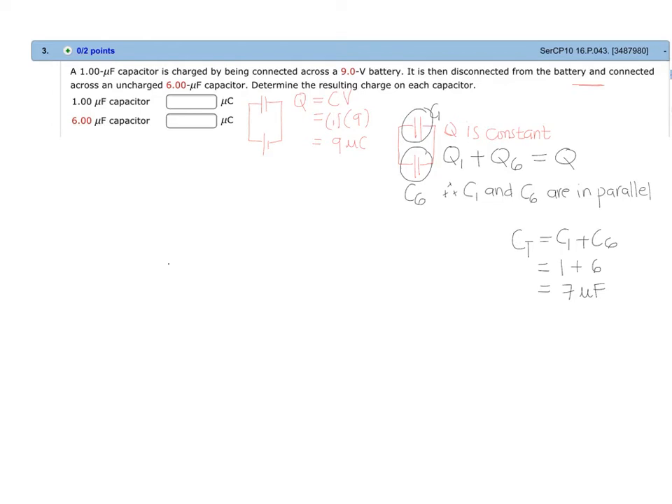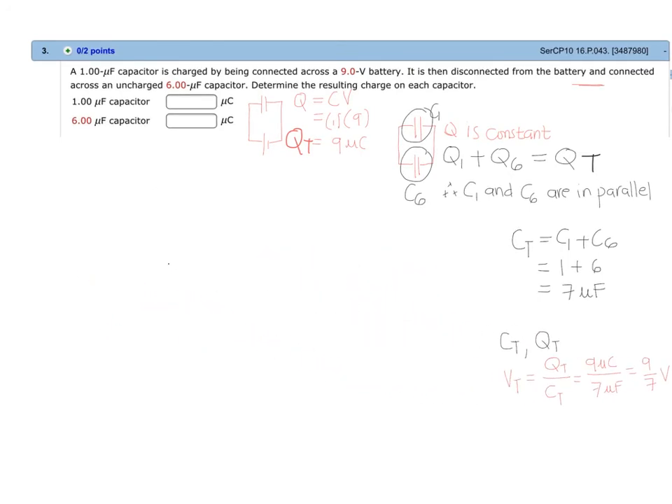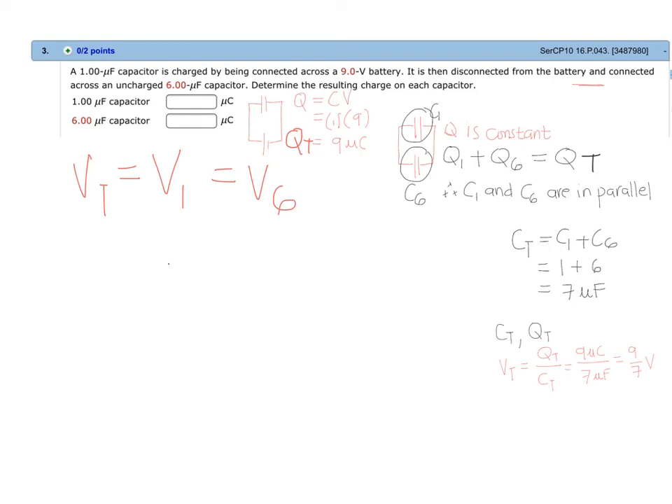Now that we have C_T and Q_T, we can solve for V_T by dividing the total charge Q_T by the total capacitance C_T. That is nine microcoulombs divided by seven microfarads, which gives us nine-sevenths volts. Remember that when capacitors are connected in parallel, the total voltage equals the voltage across each capacitor, so V_T equals V1 equals V6.